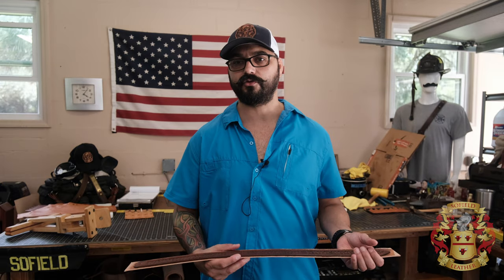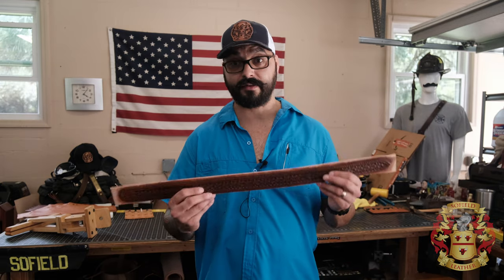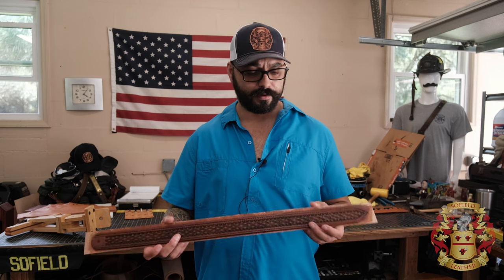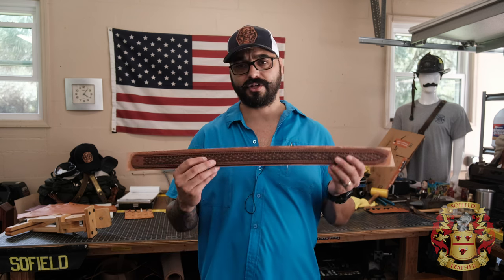Second thing is, this is not going to be a how-to. In the description below, there's going to be a playlist called Leather Tips and Tricks. I have a video on how to saddle stitch and all the nuances like the thread length, pricking irons, and all that stuff. So check that out down there.